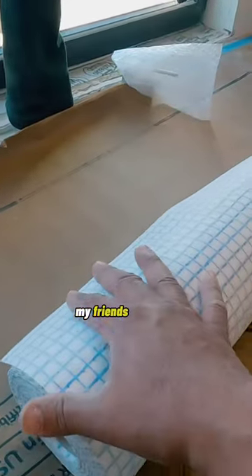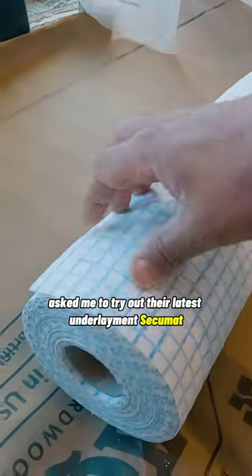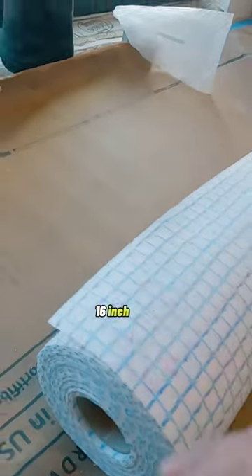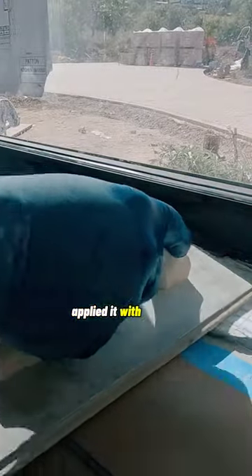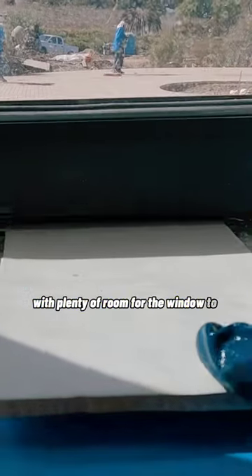Lucky for me, my friends at Blanque asked me to try out their latest underlayment, Secumap. This tile underlayment is only 1/16th inch thick — exactly what I needed to solve this issue. I cut it to size, applied it with inset, and now my tile fits with plenty of room for the window to open and close.